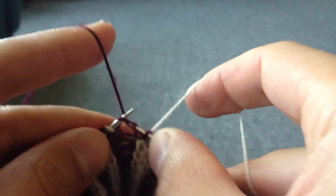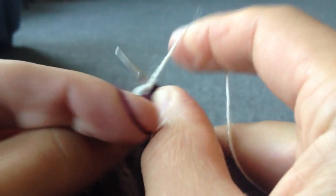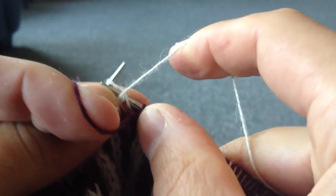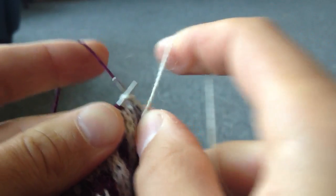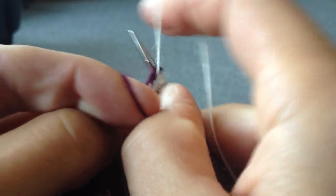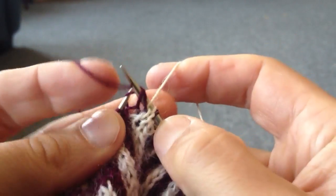First of all, I'll knit Continental and purl English — knit Continental side and purl English. Then I want to change the colours over, so I'm going to knit English and purl Continental, knit English and purl Continental.